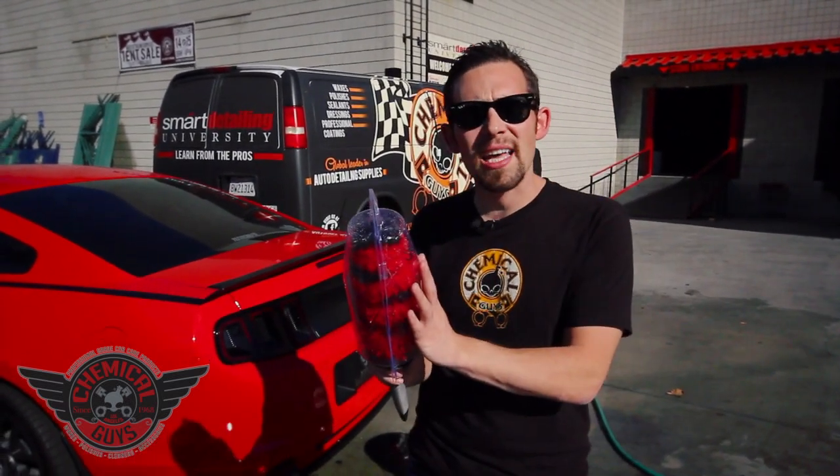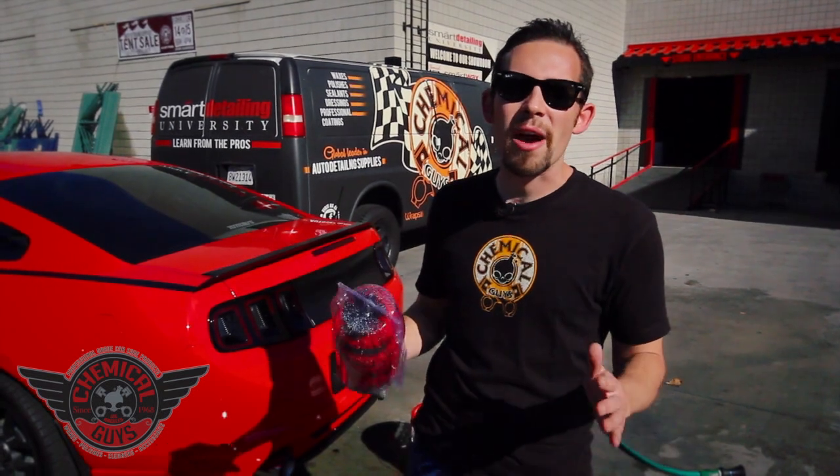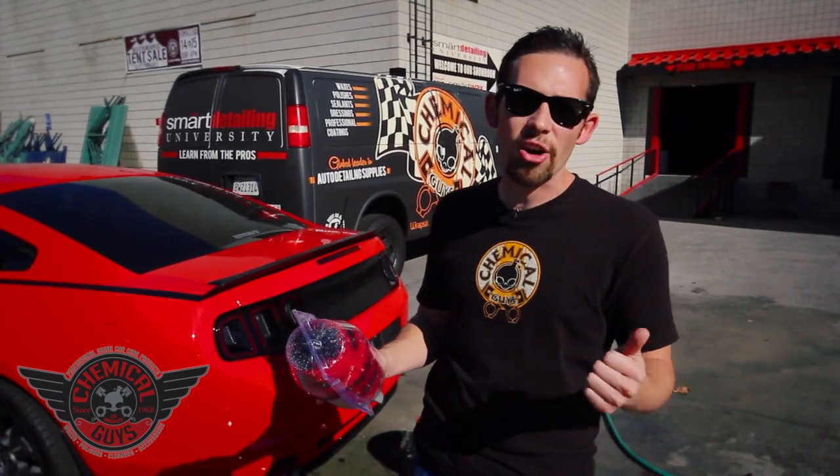If you guys have any more questions about the Concourse Detailing Brush, check out our website, ChemicalGuys.com. You can also subscribe to our Facebook, where we have awesome deals on all of our products. You can also check out our YouTube videos, where we have over 400 videos on how to take care of your car, truck, motorcycle, and RV. But always remember — have fun, stay clean, and keep on detailing.